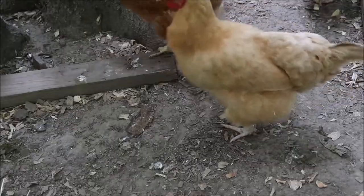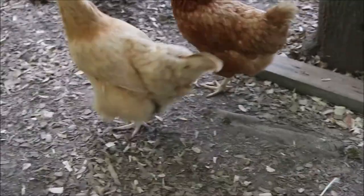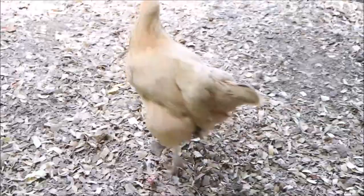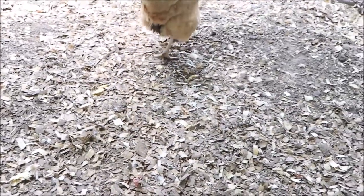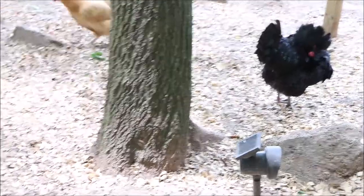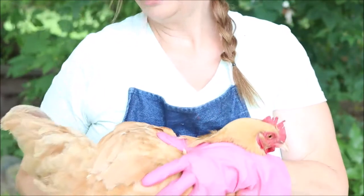Okay, here is Emma. She is the lightest bird here, the Buff Orpington, and she's really not going to cooperate. You can see that her bum is really black and gross — that is just poo that is on her. She's had some diarrhea and I'm not sure why, but we're gonna clean her off.